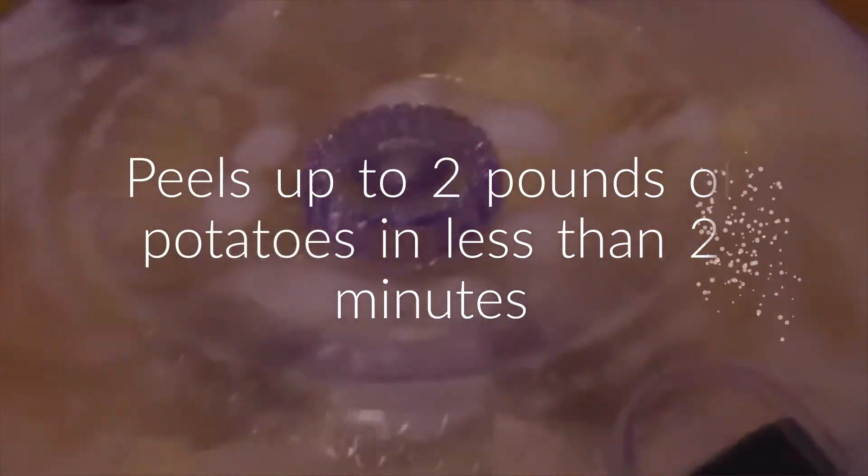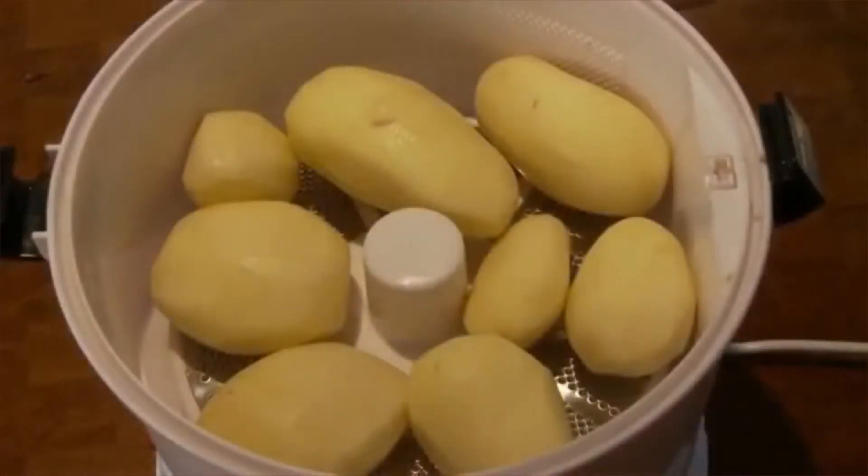the stainless steel blades will have peeled your potatoes, ready for roasting, boiling or frying. Order yours today.